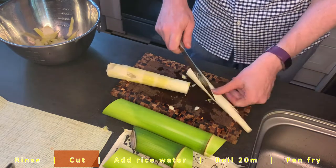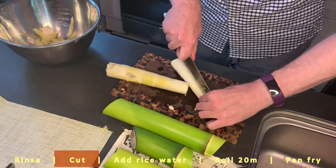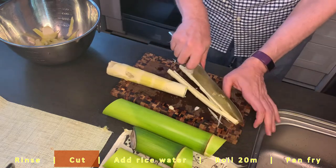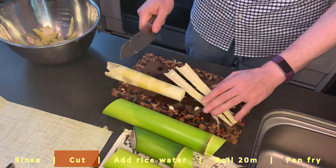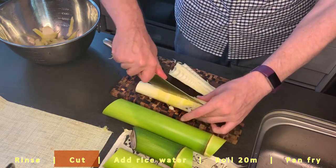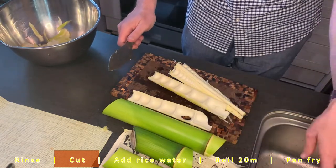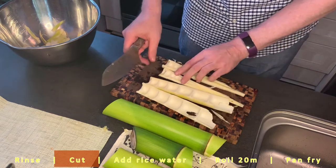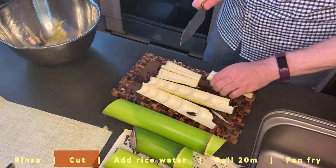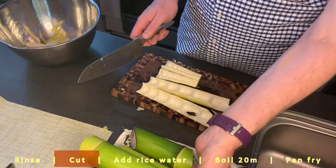Start off by cutting it lengthwise. You can see there are these little compartments inside the bamboo — you could actually put some ground beef in there and make a kind of funny-looking sandwich. These bigger pieces I don't know what to do with; if you have any ideas, let me know.